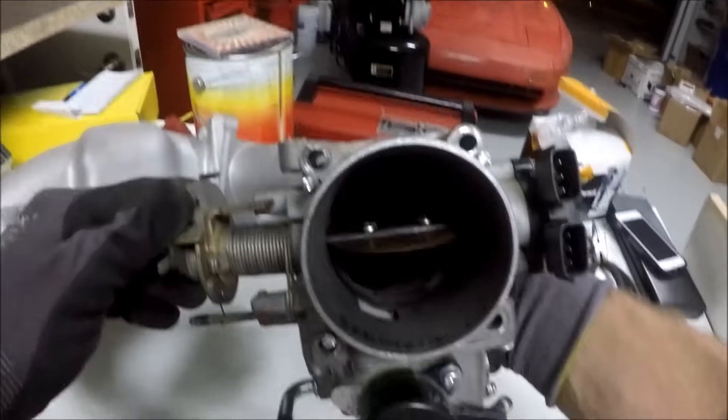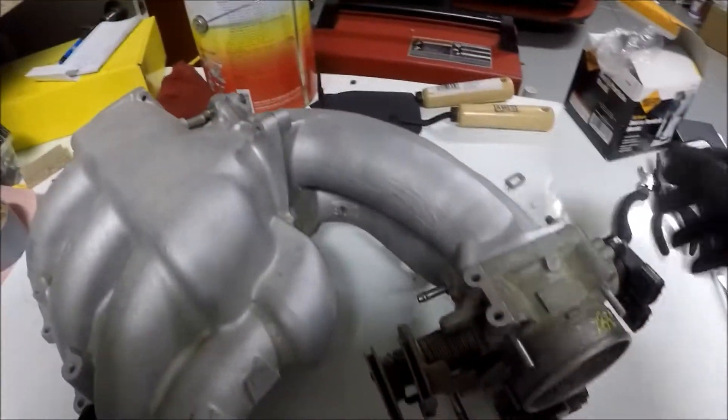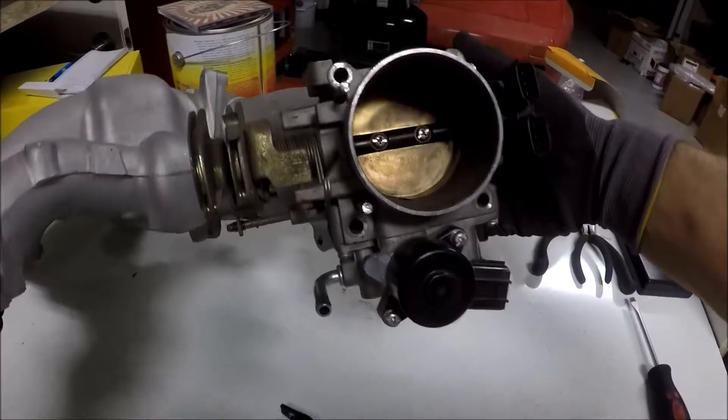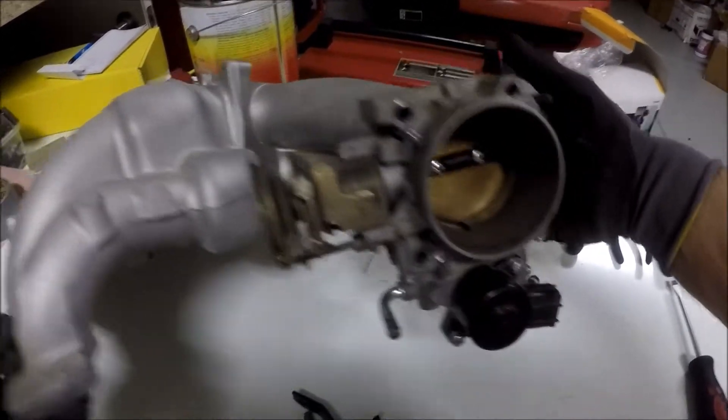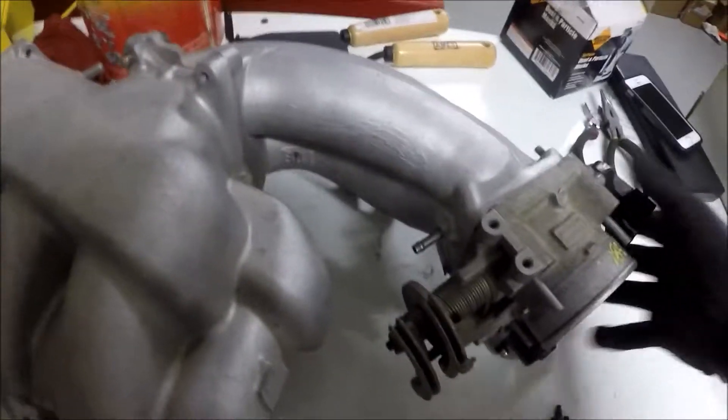A little bit difficult to see in there, but the ports line up — all is well. And this is to be used with the Pathfinder IRLA control valve, which in my opinion is the optimal setup for this throttle body.